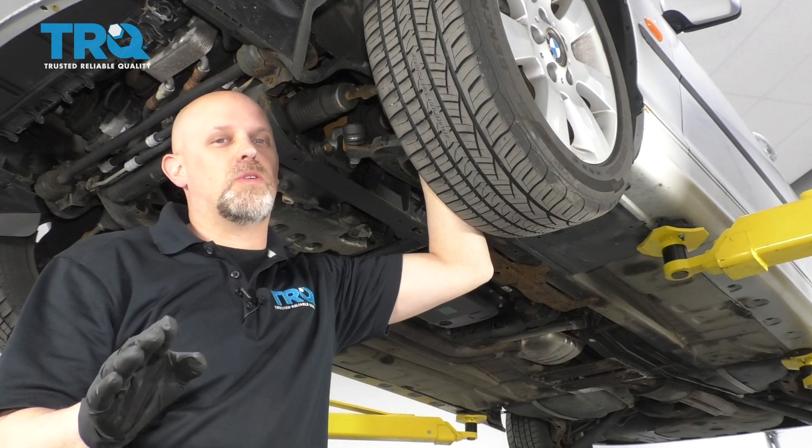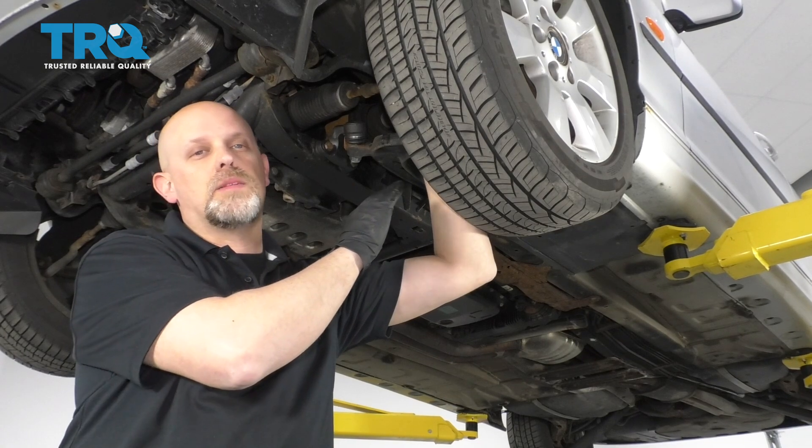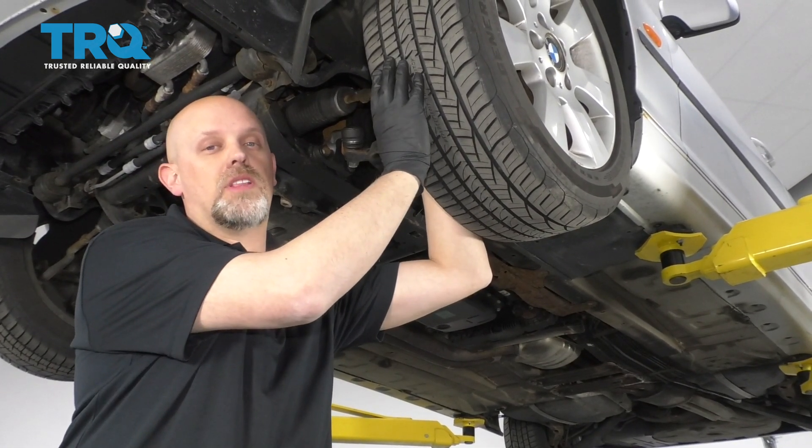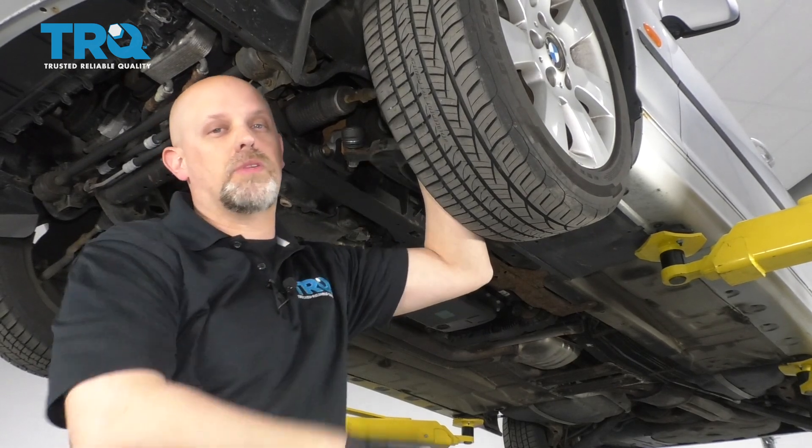Before you start this job, I just want to make you aware that whenever you replace any of these components, after you're done the job, you're gonna want to go to a shop and have your alignment done so you don't end up with premature tire wear.